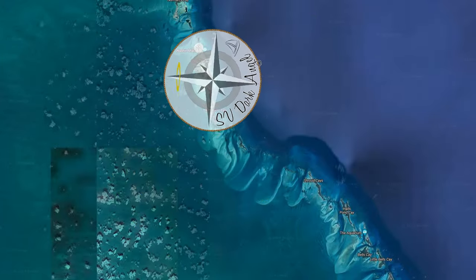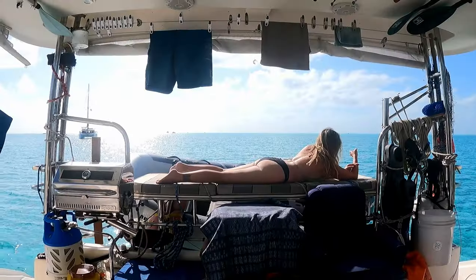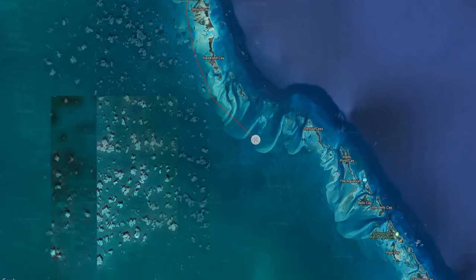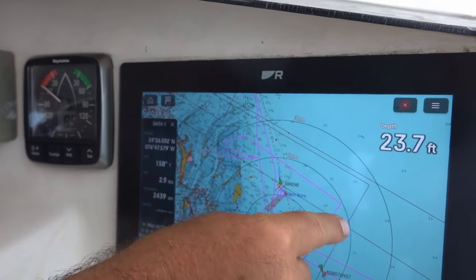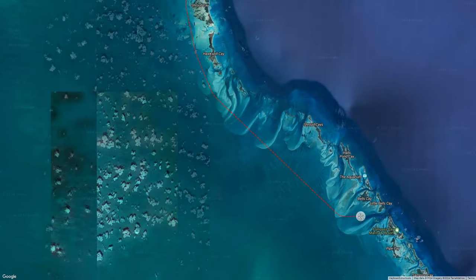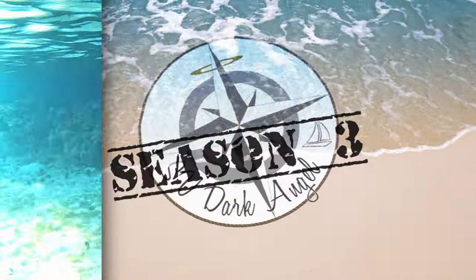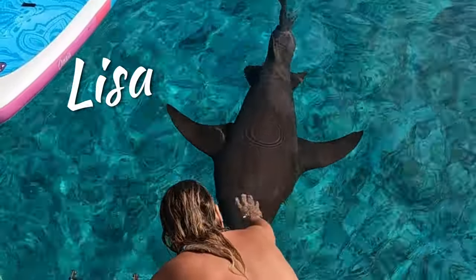In this episode of Sailing Dark Angel, I try to magically erase our beanbag chairs. Then, as beautiful Shroud Key fills up, we sail away to Compass Key. It's an easy, relaxing sail until suddenly we're doing 123 knots sideways and backwards. At Compass Key, it's time for a bottom scrubbing.